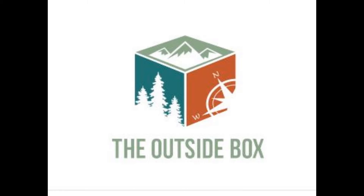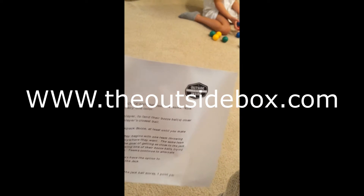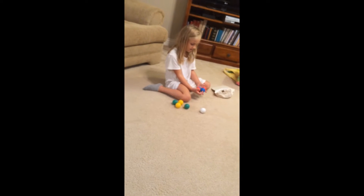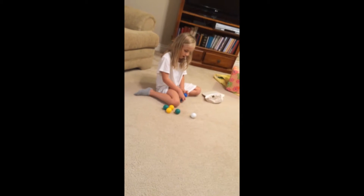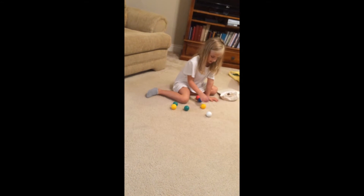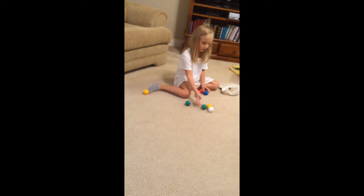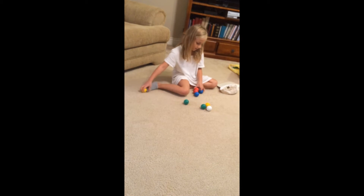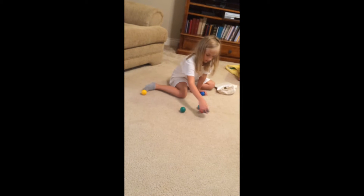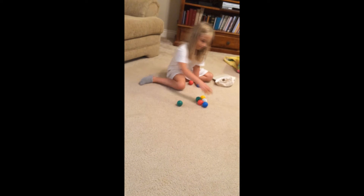We got in the mail the outside inside game — bocce ball! Penelope, what are we supposed to do with this? We are supposed to get the ball closest to the white ball. Do you remember what they call the white ball? They call it... I don't remember. They call it the jack. So one team throws the white ball out.